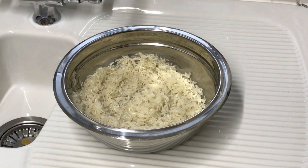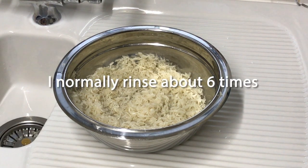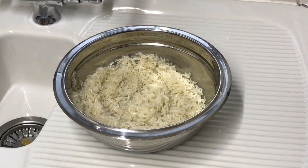Put the rice in a bowl and rinse with cold water until the water runs clear. Once you have done that, keep the rice soaking in clean water for 15 minutes, then strain the rice.